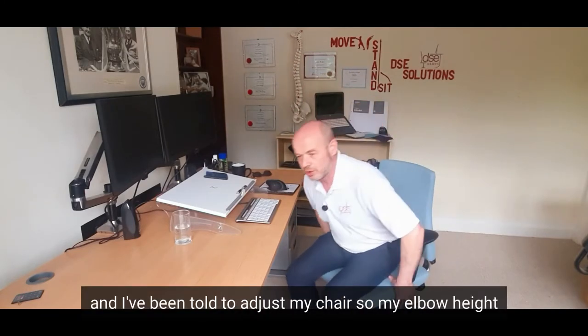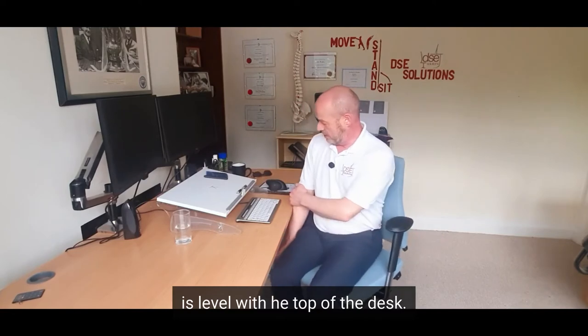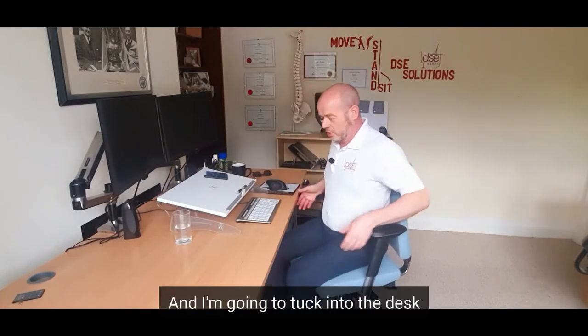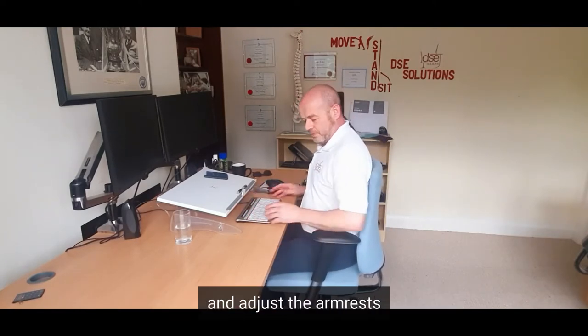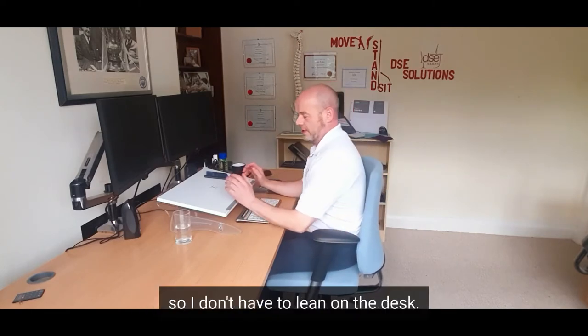I'm going to sit in my chair, and I've been told to adjust my chair so my elbow height is level with the top of the desk, which is the first thing I need to check, which it is now. I'm going to tuck into the desk, make sure my forearms are horizontal, and adjust the armrest so they support me nice and comfortably so I don't have to lean on the desk.